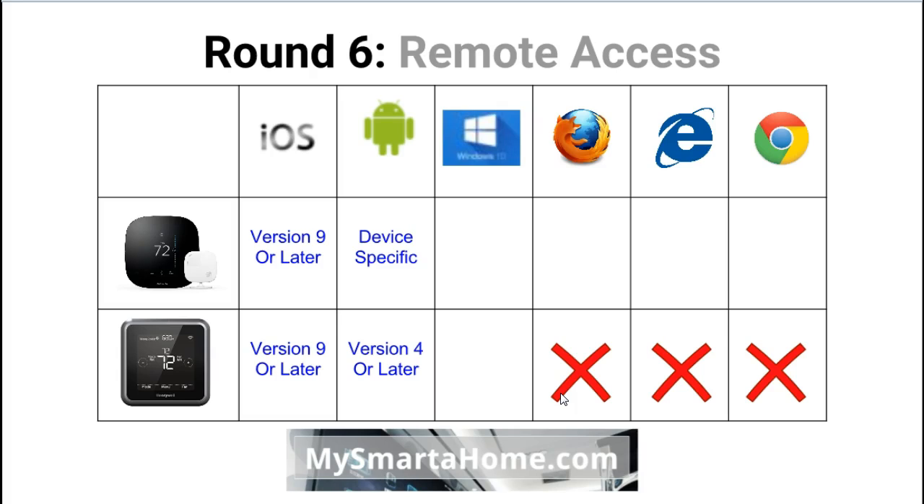Round 6: remote access — looking at the apps required. For iPhone or iPad users, the Ecobee 3 requires iOS version 9 or later.